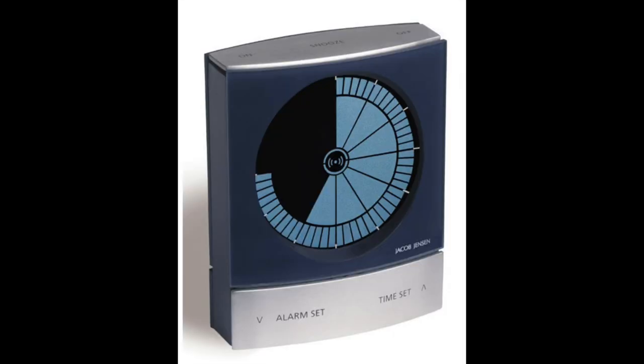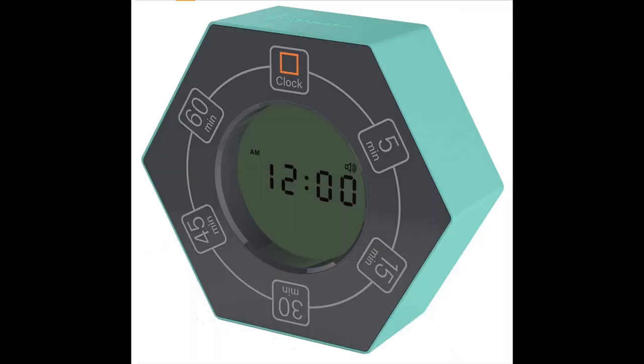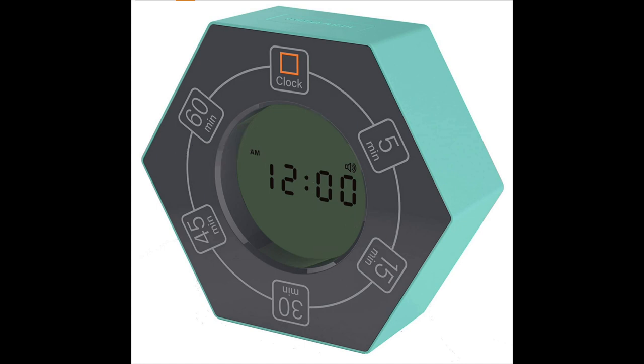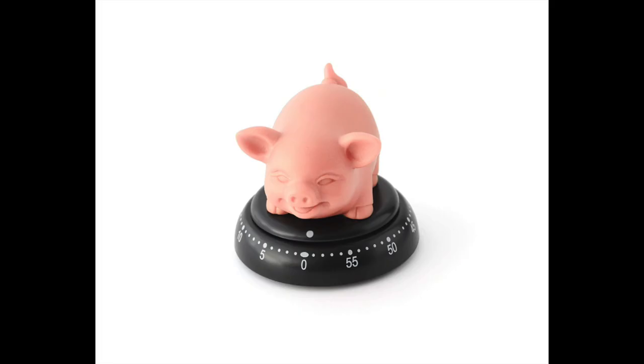This piece was designed by Jacob Jensen, who is apparently a big deal. It's clearly a design going above and beyond what a normal timer needs, but it looks kind of cool — like something out of Star Trek. You have to call the showroom to make an appointment to buy it. This one's also pretty cool: it's by Znew Tech — the hexagon rotating timer. You rotate it to the side showing your desired time and it automatically sets, which is neat.